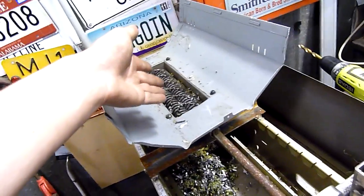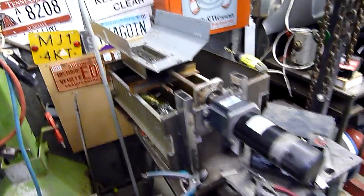Do not stick fingers inside shredder. You will not get them back.